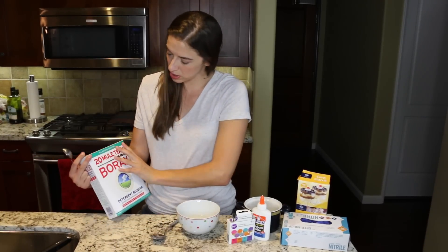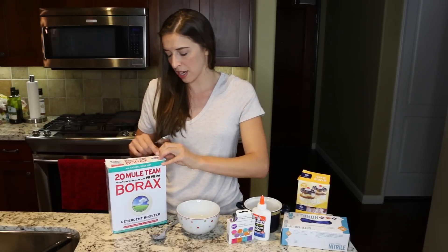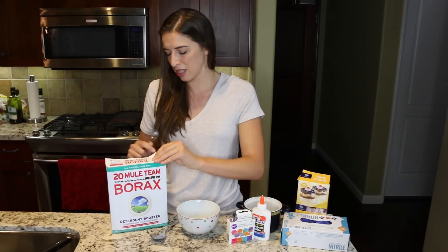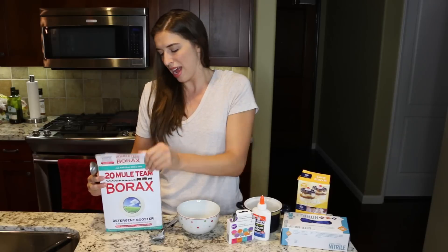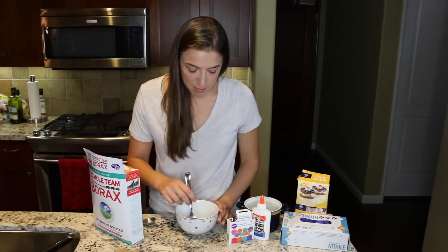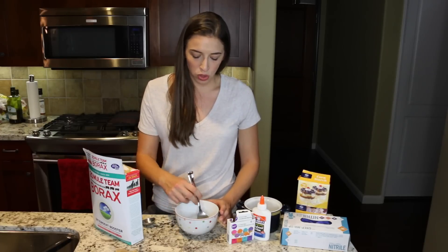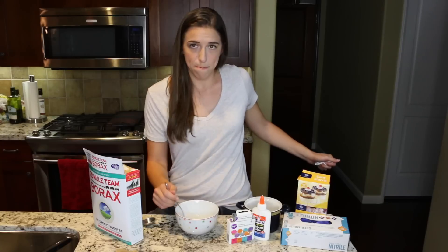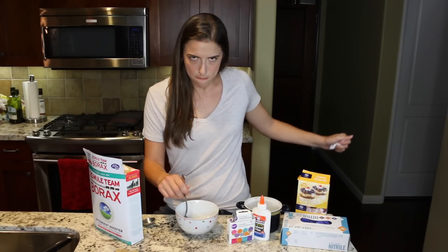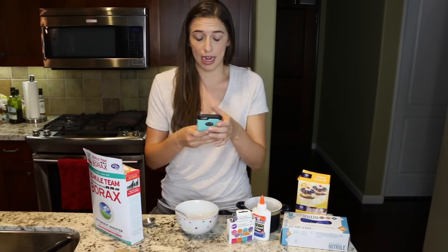This doesn't sound safe. This sounds like something my grandma used to use in the really olden days, and then they were like, stop doing that! It makes it have all the cancers and defects, and you're gonna die. One tablespoon. I'm mixing. Oh, it got on me. Am I gonna die? Alright, I think I've done a really good job mixing.